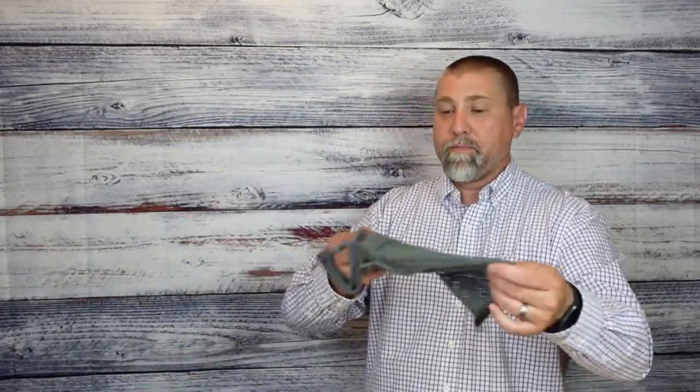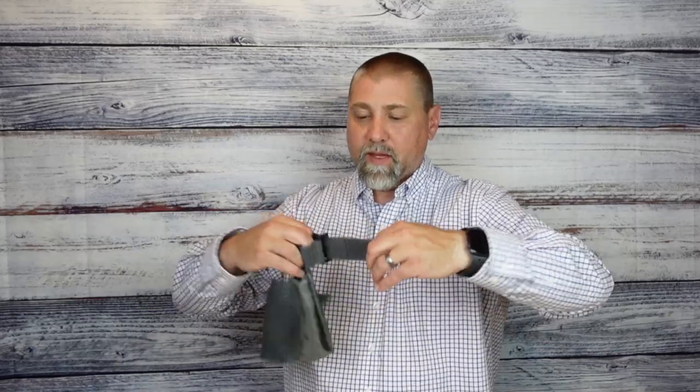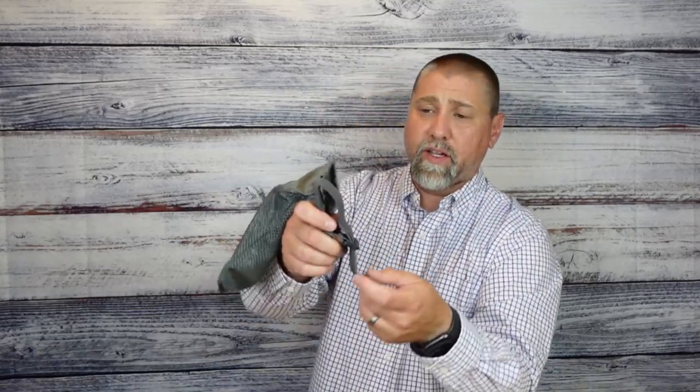It comes pre-assembled right out of the box. Installation is easy — it has a velcro attachment on the front and it's adjustable, so it'll fit different size hand guards and handrails. You strap it down where you need it, adjusted for your ejection port.